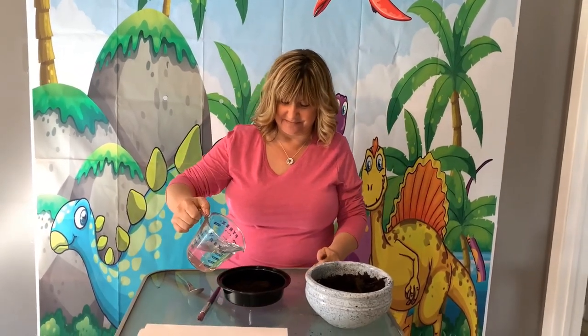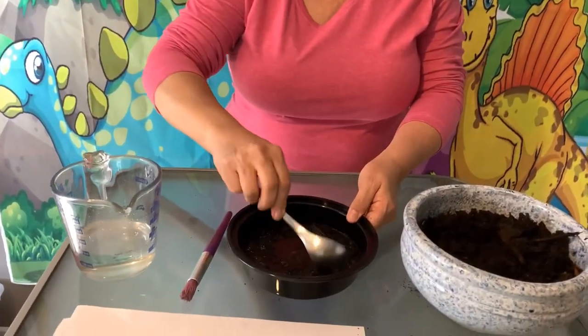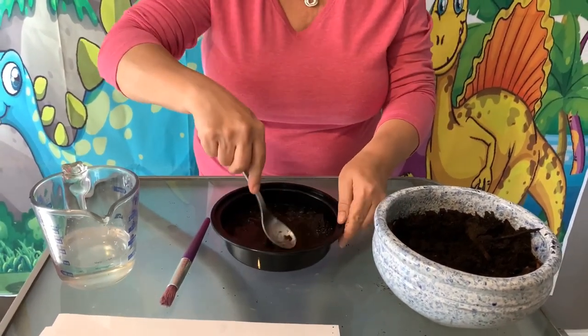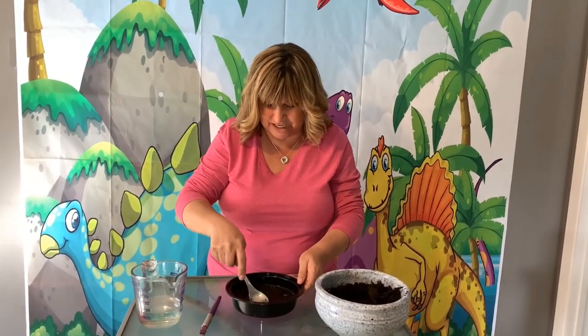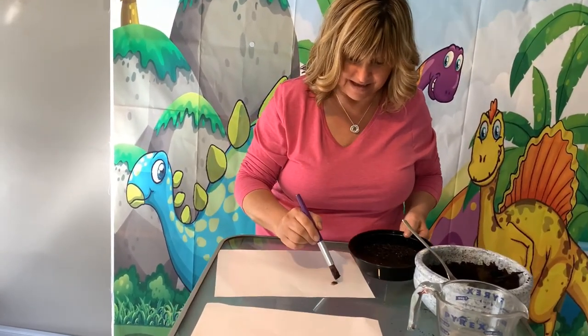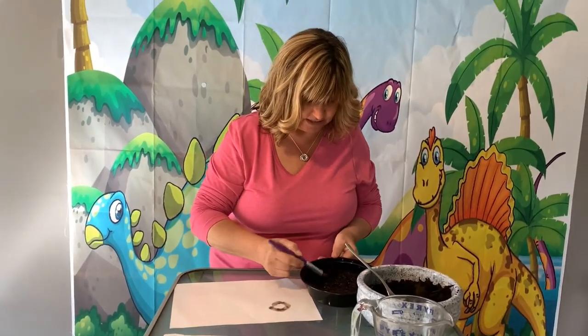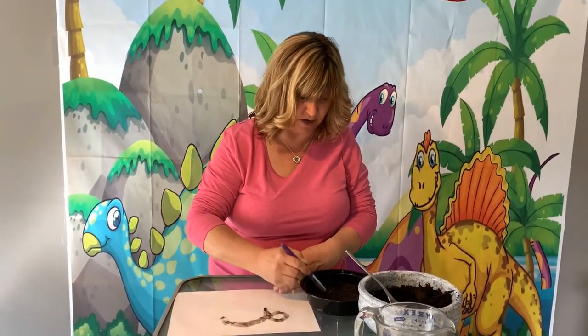This is going to be fun! Mix it up — I'm making mud soup or mud pie. That's another fun thing to do with dirt, pretend that you're baking. I'm squishing it all up and getting all the lumps out, and now I'm ready to paint. I've got my paintbrush and my special finger paint paper because it's nice and thick and it won't leak through. I might have added a little too much water — next time I'll add a little less. But you can play with it and experiment and see how much water you want.